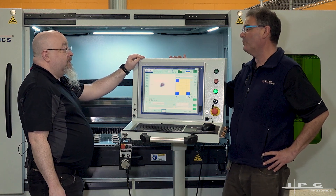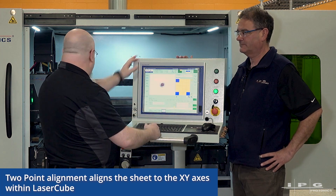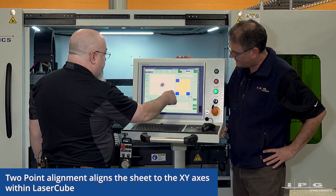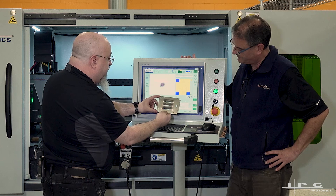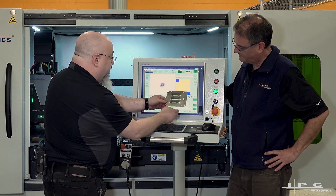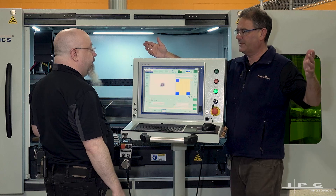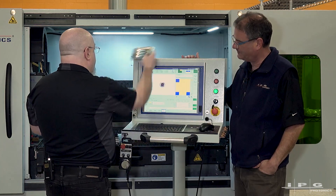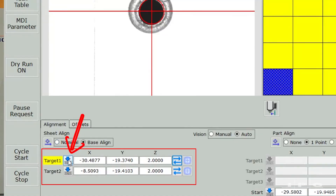For the two-point alignment for the initial sheet setup, I pick two parts on the sheet that I know are in the same axis — in this case the lower left and the lower right. Each square on screen represents one of these parts. To get maximum accuracy for overall sheet alignment, I choose the lower left hole in the left part and the lower right hole in the right part. The greater the distance between the two points, the greater your accuracy — a longer baseline for your measurement. I move to that position, verify I'm in the right spot, and hit the teach button to teach that location.